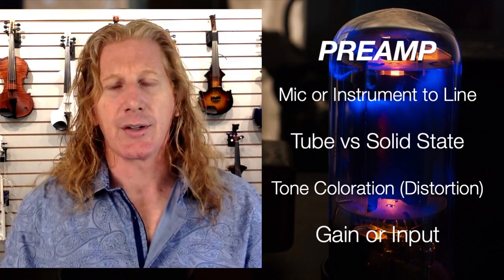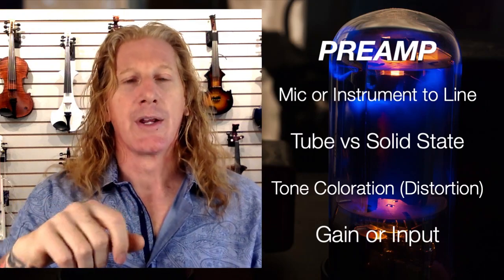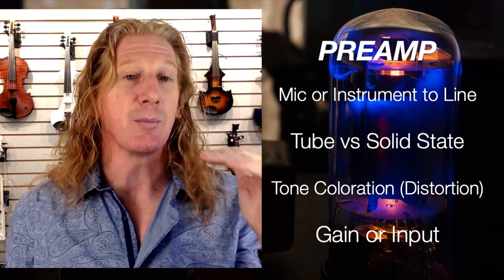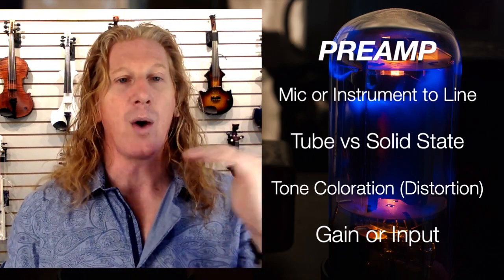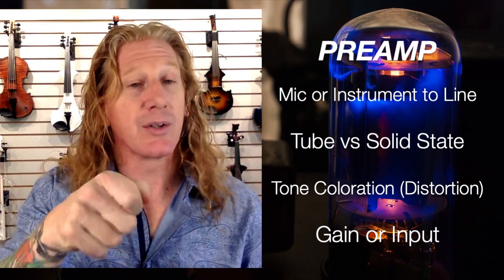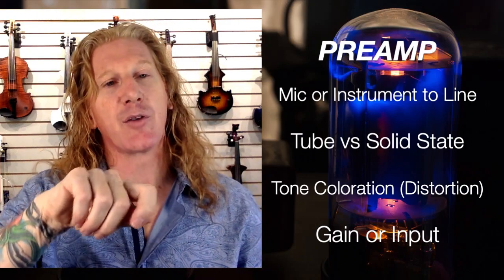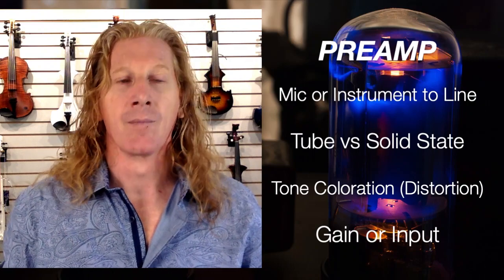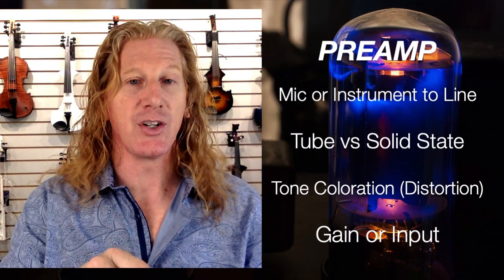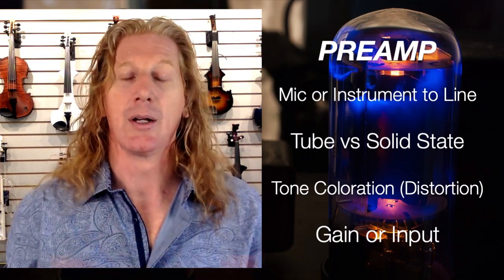These are controlled by the gain knob, or sometimes it'll say 'input' knob — either gain or input — and that's where you're going to control the level of how hard you're hitting that preamp. This is to compensate for the fact that some instruments are louder than others. Like a Yamaha YEV is a very loud instrument — you'd probably leave that preamp turned down a little bit. An Aurora Classic is a quieter instrument — you may have your preamp turned up a little bit. Just use your ears: if it sounds better to you, then it's better.